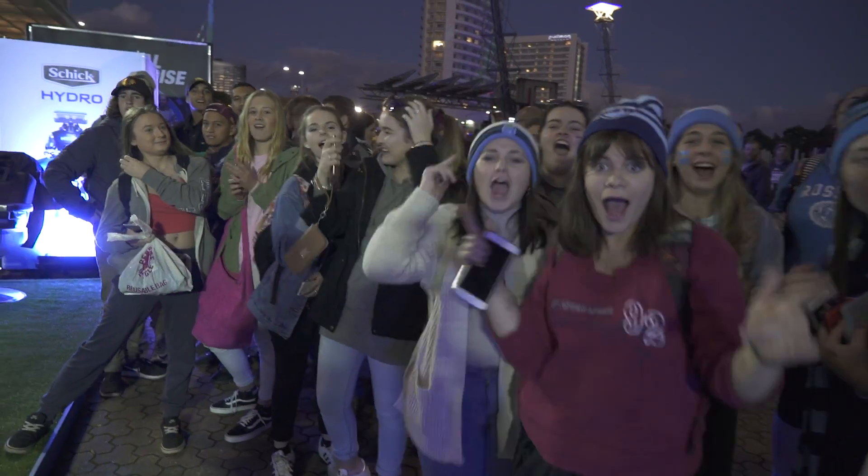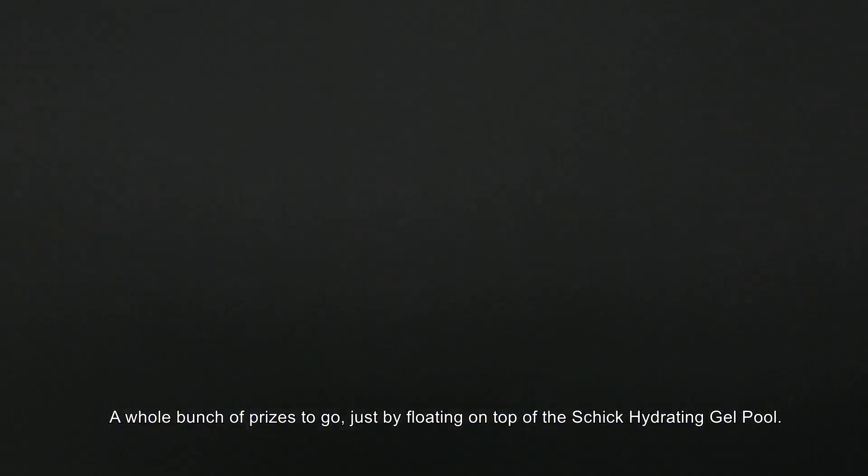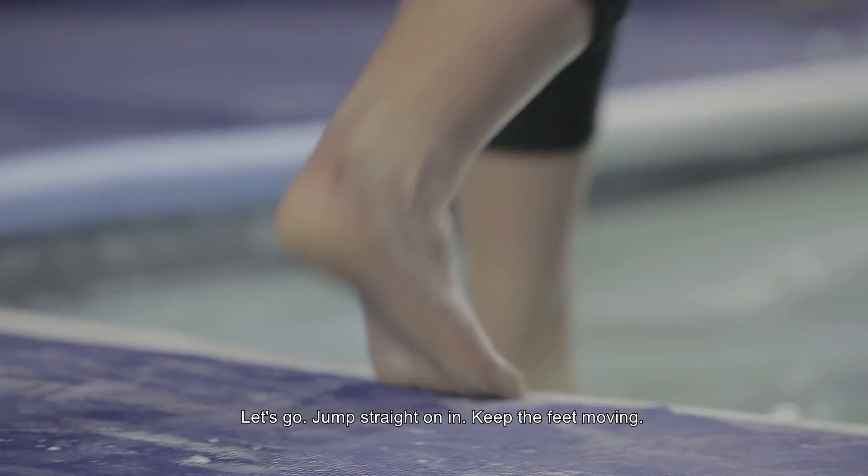Sydney, are you ready? A whole bunch of prizes to go just by floating on top of the Schick Hydrating Gel Pool. Let's go, jump straight on in, keep the feet moving.